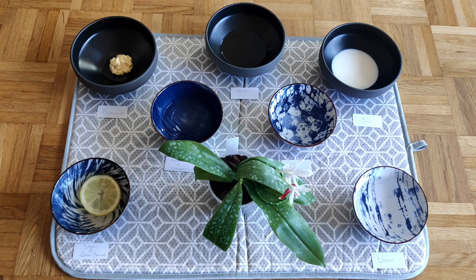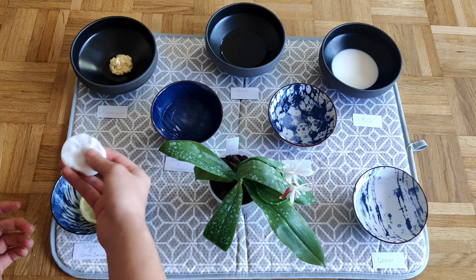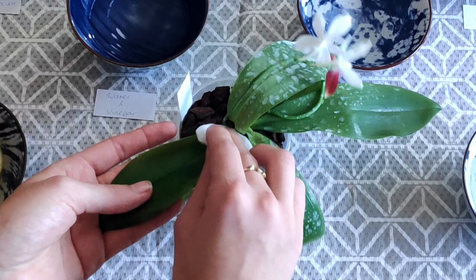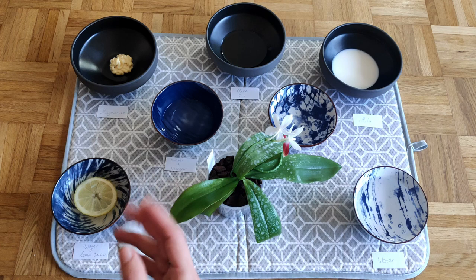Starting with the Tetraspis. I'll begin with water and lemon juice. Take a cotton pad, dip it in, squeeze out the excess — you don't want too much moisture. Pick a leaf and gently slide the cotton pad over it. It took little to no effort and everything seems clean. So far it looks like lemon juice works great.